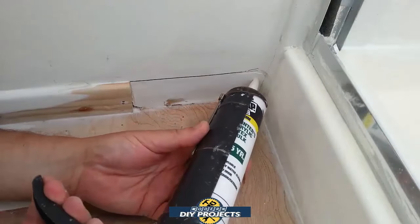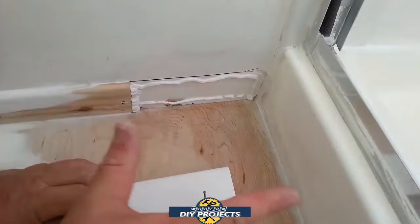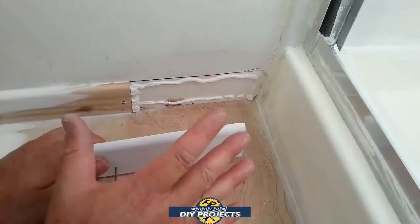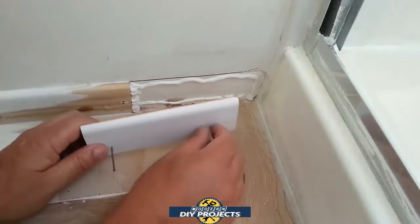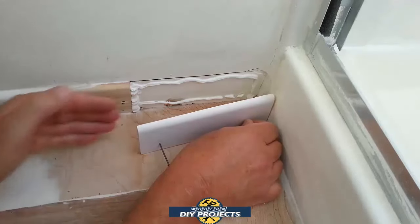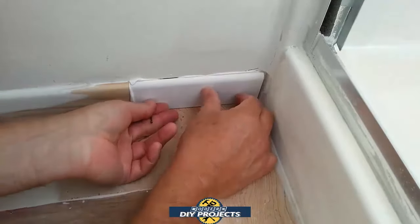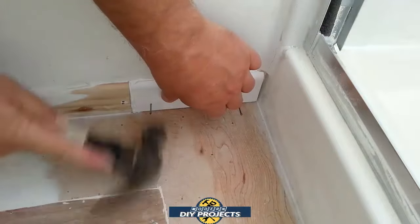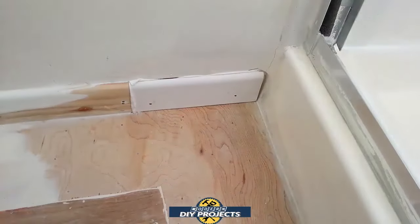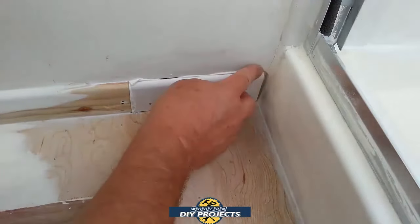Fill this in with some caulking — that way you get a nice tight seal, and it's okay if it squeezes out. You get a nice bond from behind the area instead of trying to squeeze it in from the front after you install the molding. Put it in nice and tight against the wall, nail it in place, then remove the excess. In some places it didn't squeeze out much and in some places it did — where it didn't we have to go back and fill it in a little later. Then fill in the little nail holes, fill in that little corner with caulking, smooth it all out, and you're done.